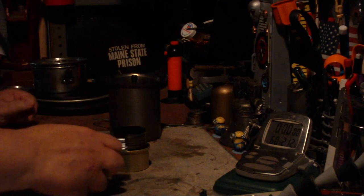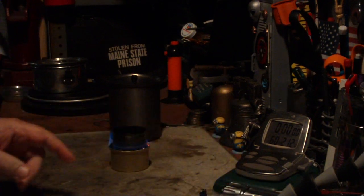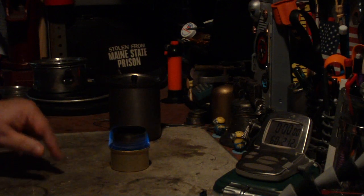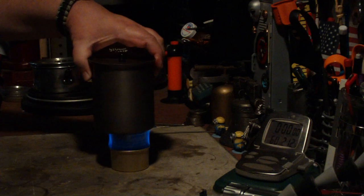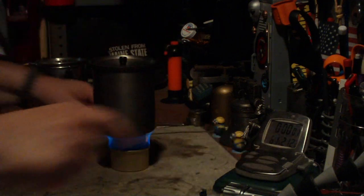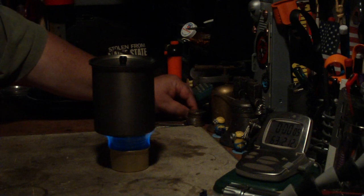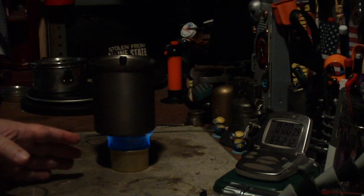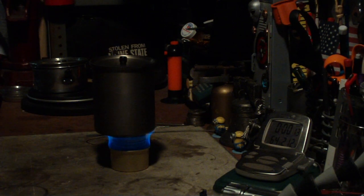Now like I said in my other video — I'll leave a link down below — I like the wick stoves, especially in winter, which is what this was made for. Let me put this on — two cups of water sitting at 60 degrees. I made this for a snow melter for the winter, and I like wick stoves for that because they're just not affected by cold temperatures.